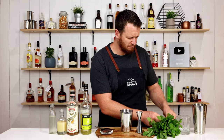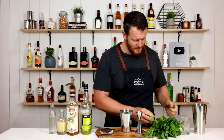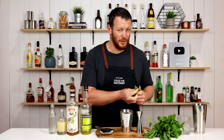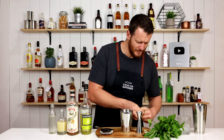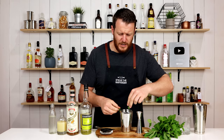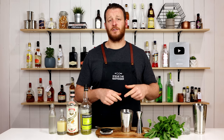Make sure you use nice fresh mint like this. I know in a couple of videos in the past I've used some mint that's been sitting in the fridge for a little bit too long. Add the mint straight into your cocktail shaker, fill it with ice, and then give it a shake for 12 seconds.